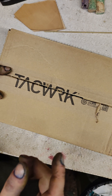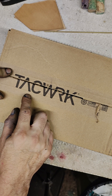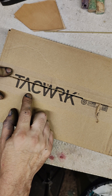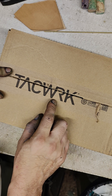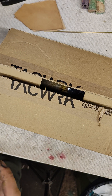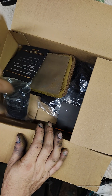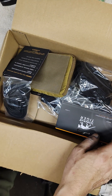Hey hey hey! I bought myself some stuff from this German company — Tacwrk, I think it's pronounced. I recently fell in love with Tasmanian Tiger's products and I have bought a bag and a belt to try out.